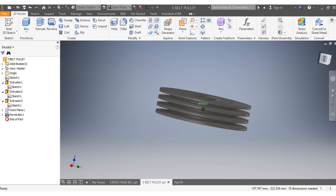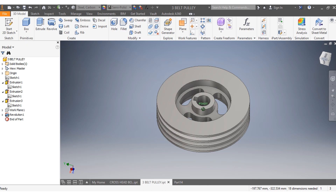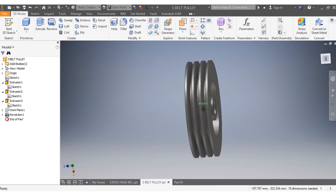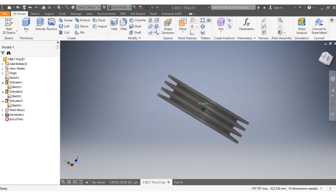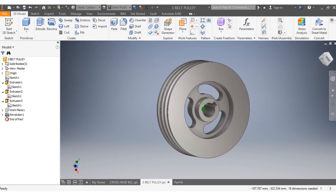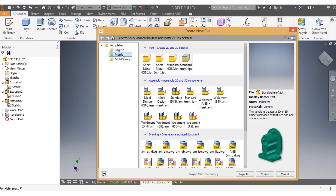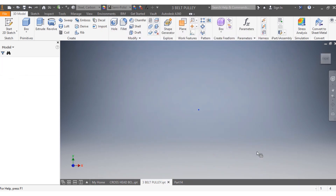Today we're going to draw the pulley in front of us, which has three places for a belt — a three-belt pulley. We're going to conceive it since we don't have the dimensions. We go new, metric standard, millimeters, then create.